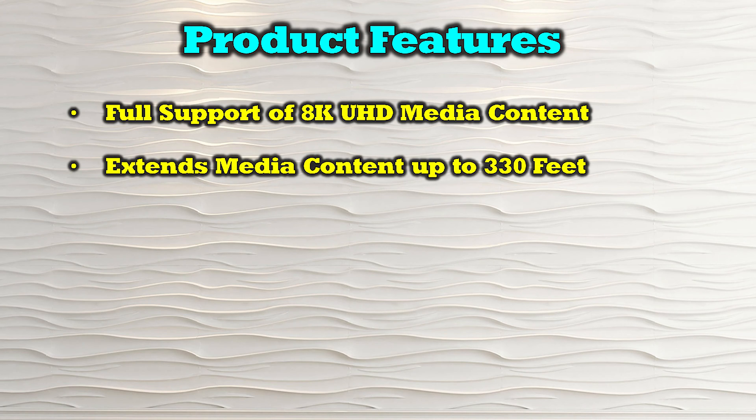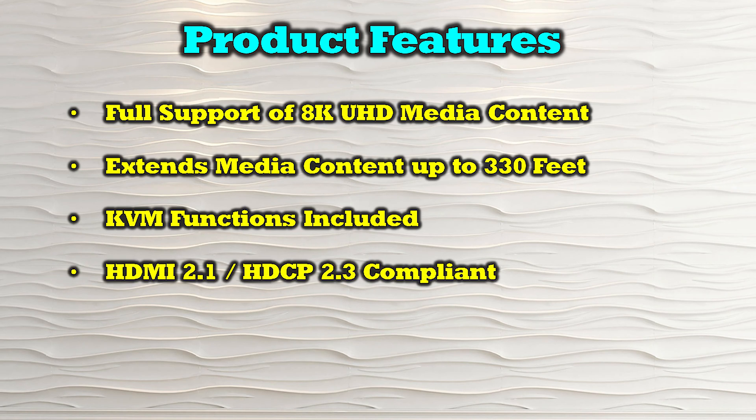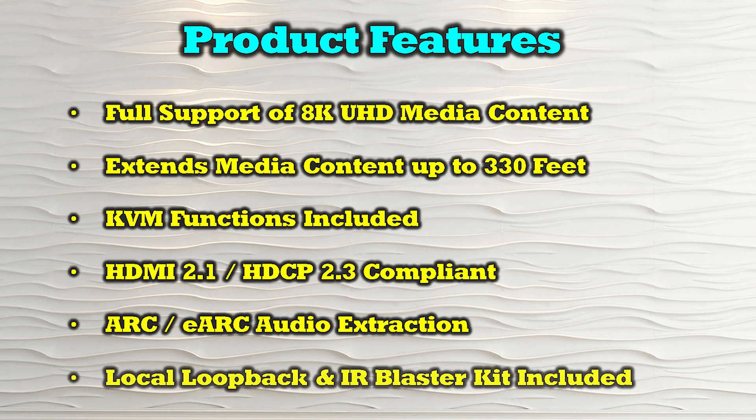The product's features include full support of 8K ultra-high definition media content, extending that content up to 330 feet between the primary and secondary locations. It also provides KVM extension capabilities between those two locations. It is both HDMI 2.1 and HDCP 2.3 compliant and provides ARC and eARC audio extraction. It features local loopback functionality and includes an infrared blaster kit for remote control of the content.